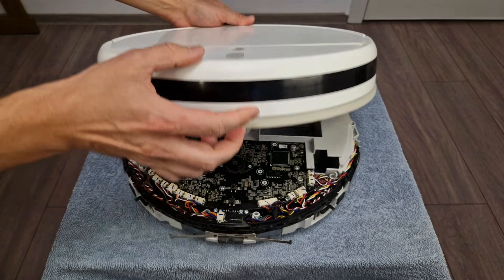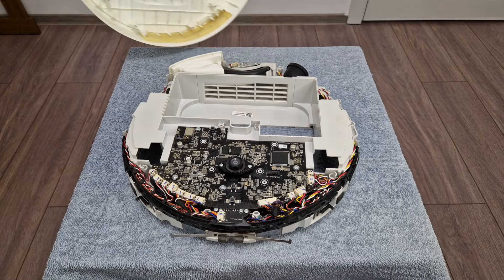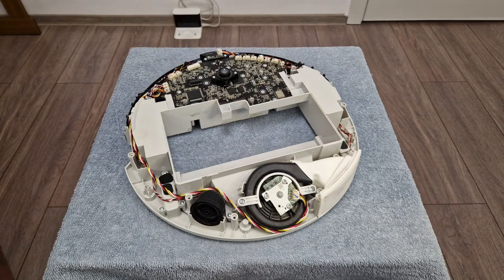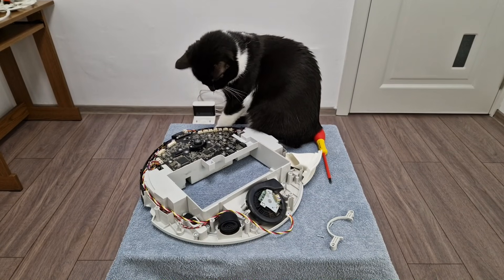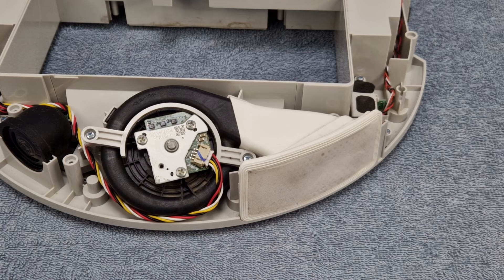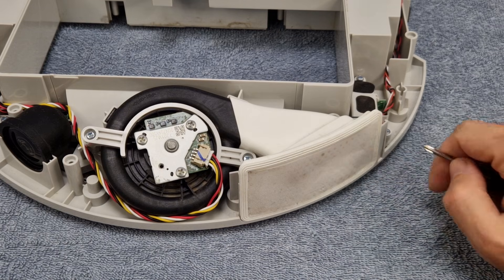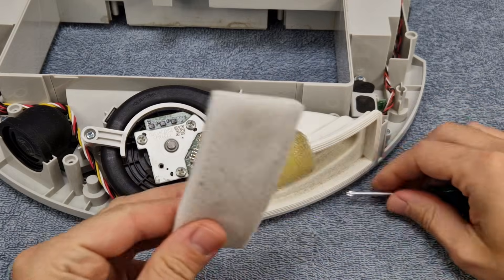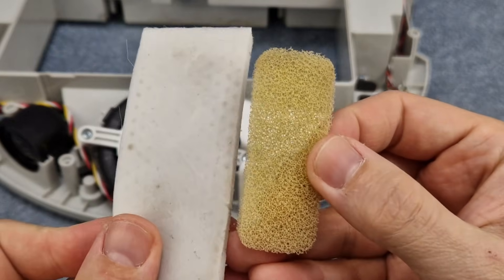The top panel can be removed now and we can see the last components. My assistant is checking the mainboard — no problem here. And finally these are the 2 filters I was talking about earlier, but you can see that they are already cleaned; there is just a little dust on them.